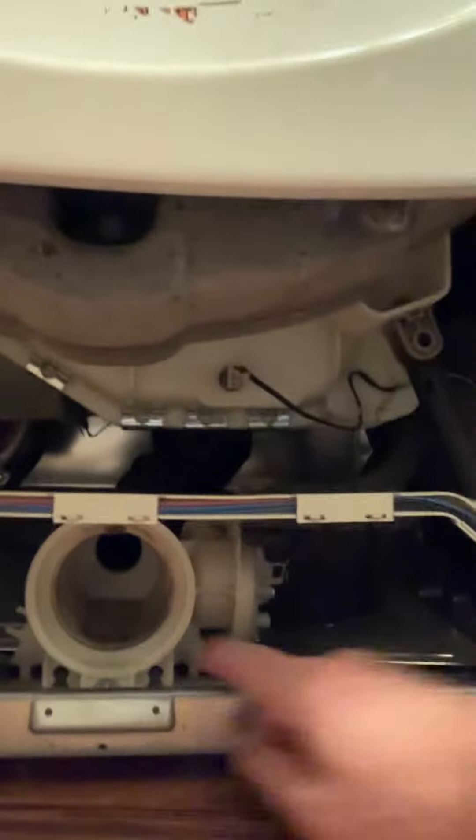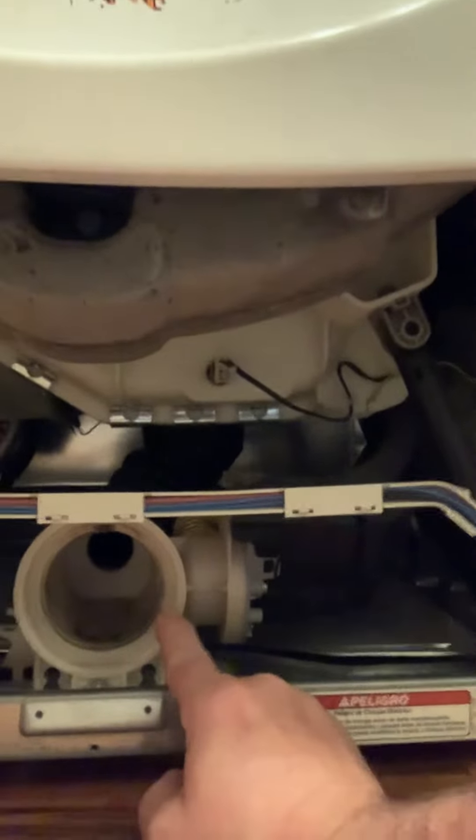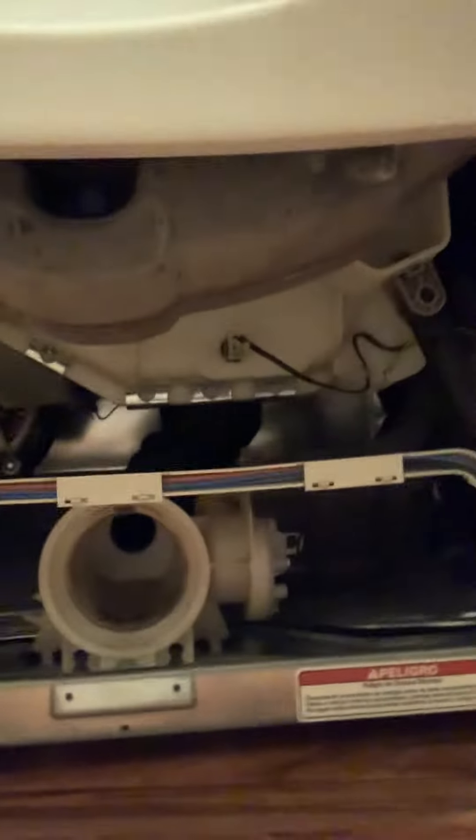The main drain — I'll show you real fast — is under the main part of the washing machine right here. It has a clean out right here as it drains the whole apparatus of the barrel. This front loader washing machine is about 15 years old, so it's gotten a lot of life and we've gotten a lot of loads of laundry through it, but things do break over time.